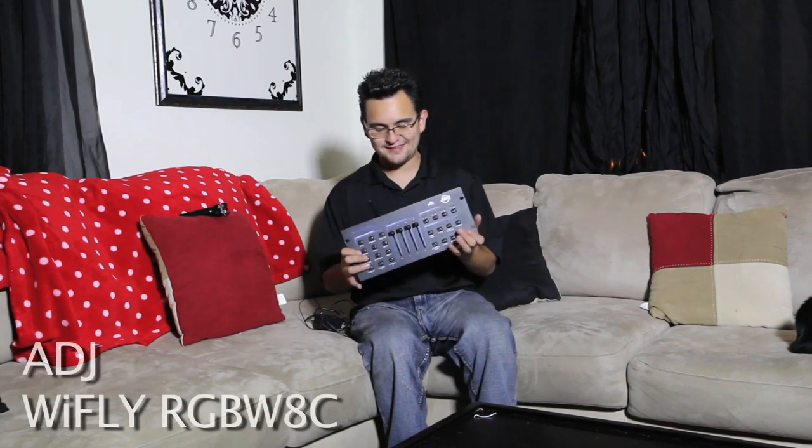My name is Arnaldo Offerman with Master School Dances, and today I believe I can Wi-Fly and so can you. So let's talk about the Wi-Fly RGB W8C — say that three times fast.